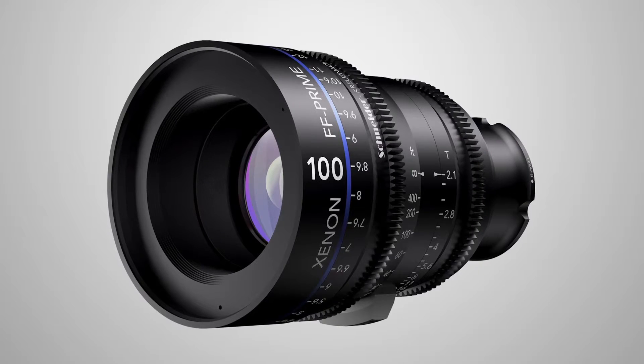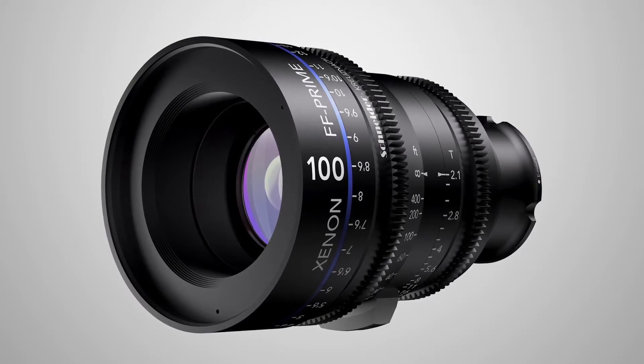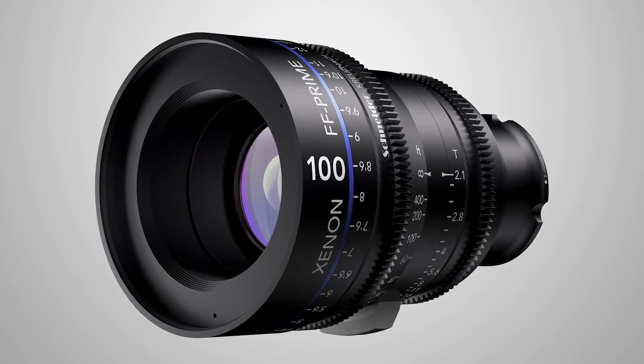First of all, all of them have a 14-blade iris, which produces beautiful bokeh. They also have a very nice cam-driven focus system, which lets the designers specify which distance falls onto which ring. Aside from that, they're all color matched to a very narrow margin within the Schneider Kreuznach factory.